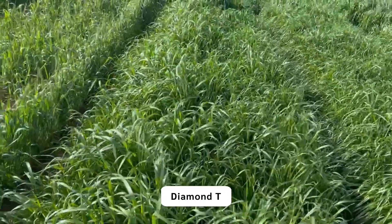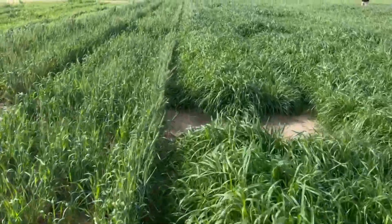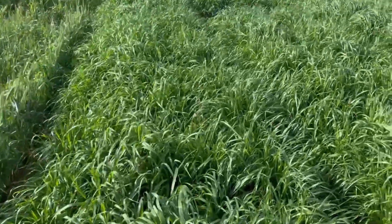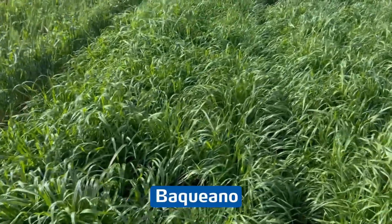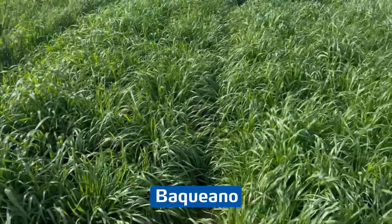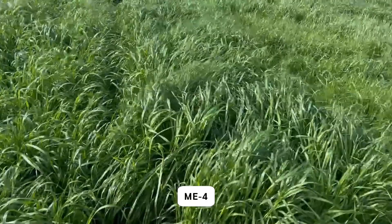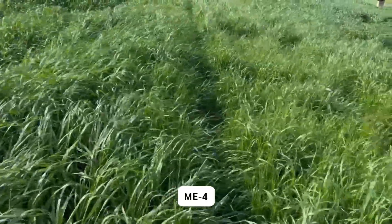Here is Diamond T. We will move up. Here is Macriano, characteristic of it — just wavy. Winterhawk. Me-4. Me-4 has looked good in all of these plots.